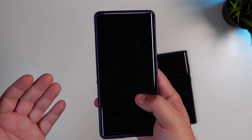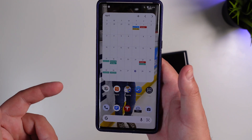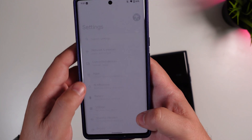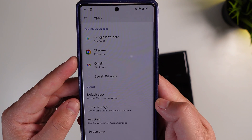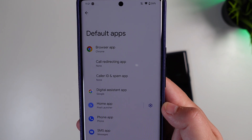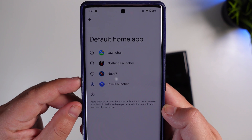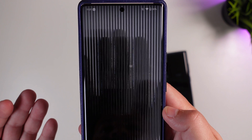If you've never changed your launcher before, I want to show you how to do that on the Pixel 6 Pro. Go into Settings, look for Default Apps, then the General category, and select Default Apps. From there, look for the Home App — by default you're on the Pixel Launcher. You'll see other launcher options listed, and you just want to select Nothing Launcher.